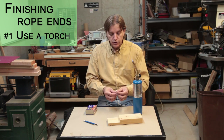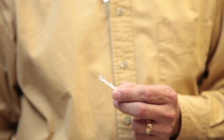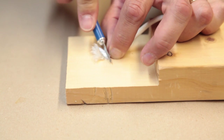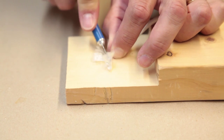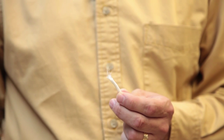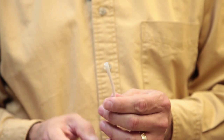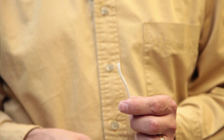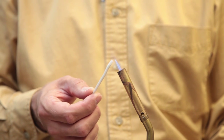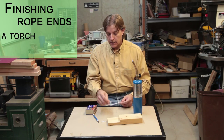The solution I found is to pull the sheath back to expose the inner core — you need to expose an inch or two — and then cut off about half an inch to an inch of the inner core. Now you can pull the outer sheath back over that section and you end up with the outer sheath extending beyond the inner core by about a couple of millimeters, an eighth of an inch or so. Now when you melt that in your flame, the outer sheath shrinks around the end of the inner core, melts everything together, and you end up with a very nice end.